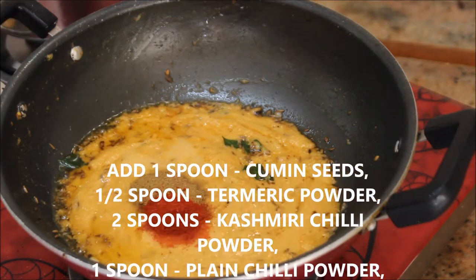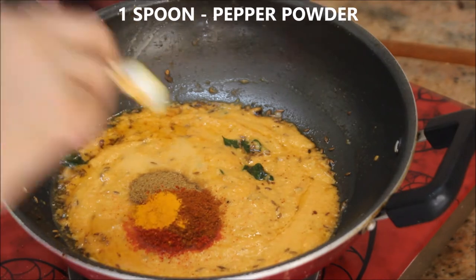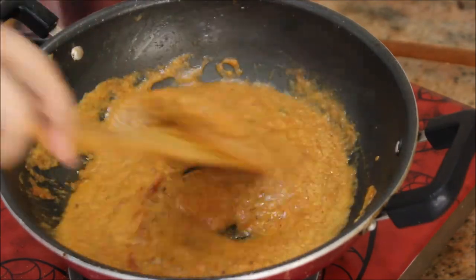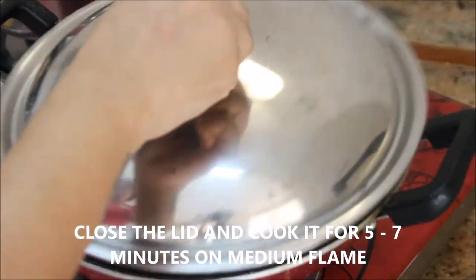Starting with the masala, I'm going to add about 1 spoon of cumin powder, half a spoon of turmeric powder, 2 spoons of Kashmiri chili powder, 1 spoon of plain chili powder, and 1 spoon of pepper powder. Stir it really well, then close it with the lid and cook for 5 to 7 minutes until the masala is cooked.